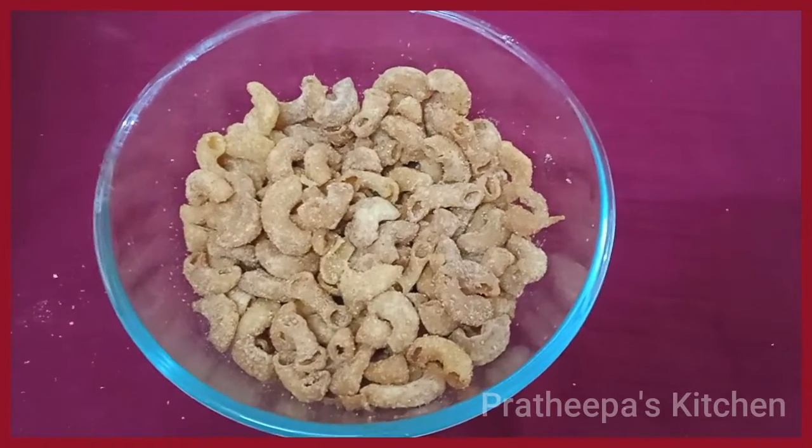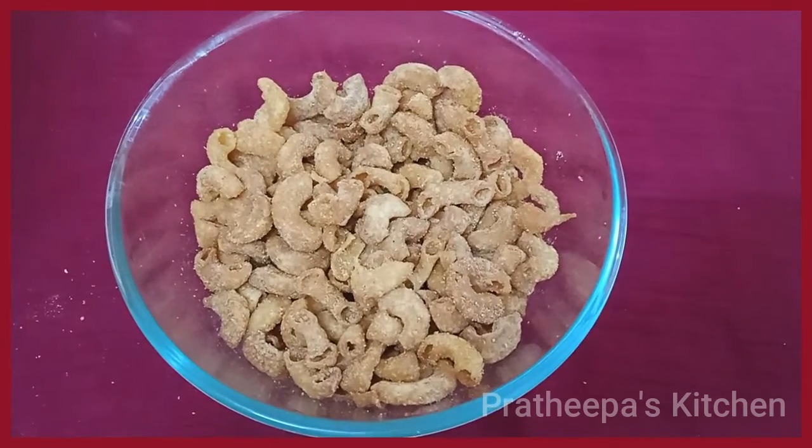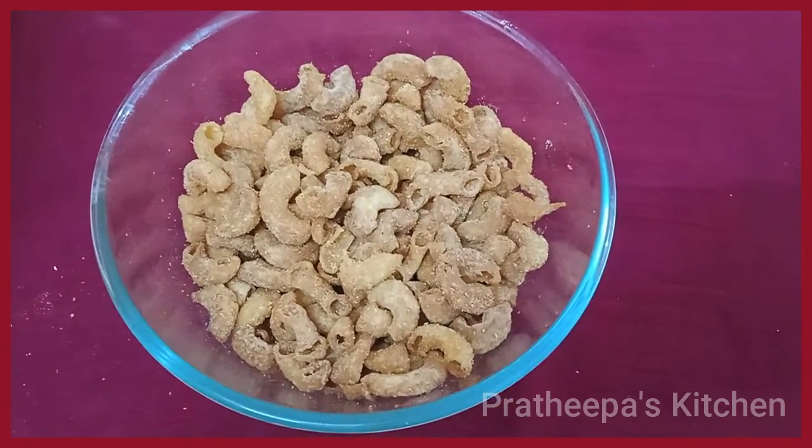Hello friends, welcome to Pradipa's Kitchen. In this channel, you can see a recipe and a snack recipe.